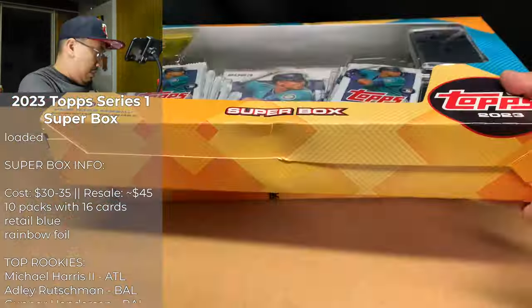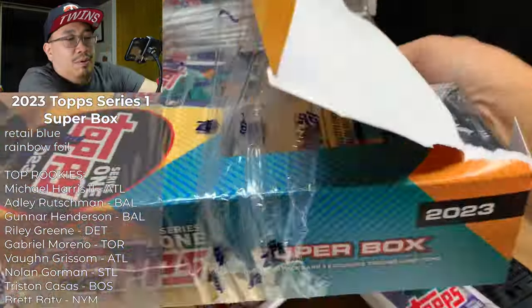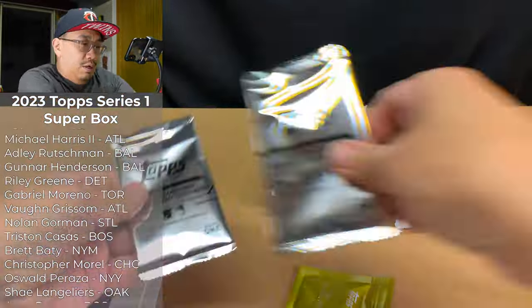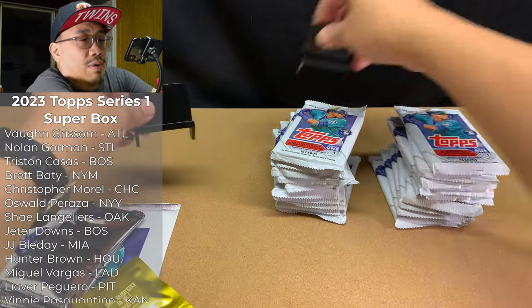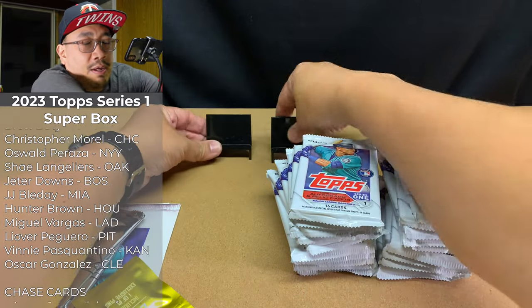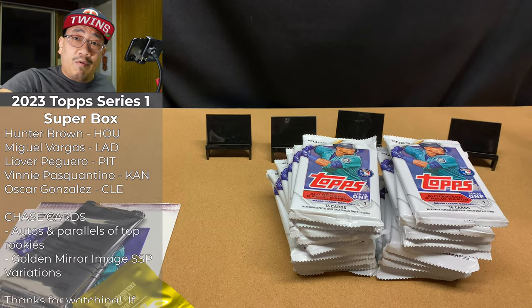To save time I'm going to fast forward through this unboxing. Super boxes contain one oversized base card, one collector's box base card, one enamel pin, and 10 packs with 16 cards each. It's probably still like a 20-minute video, but you all should consider subscribing because I've been giving away a bunch of stuff.